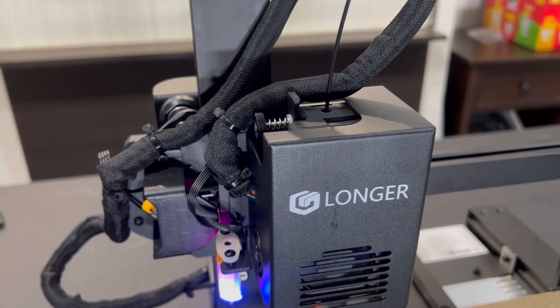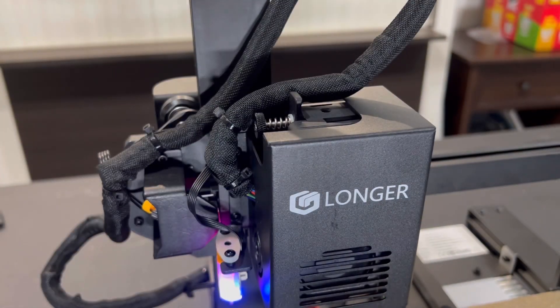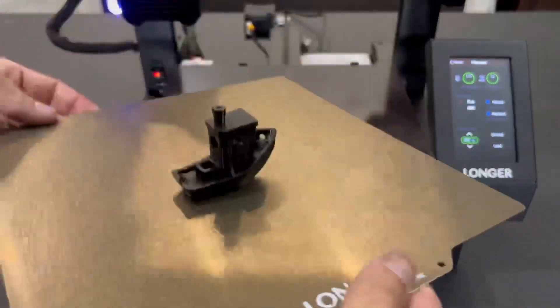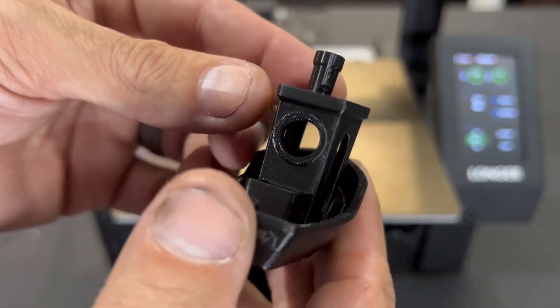Once that's all set, load the filament and print your benchy. This printer has a cool unload feature — while your hot end is still warm, hit the unload button and it automatically pops the filament out for you. Once your bed plate is cool, using the PEI magnetic plate you can give it a little bend and it pops the print right off.